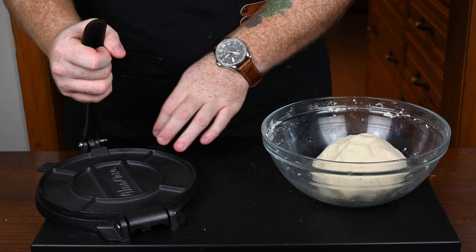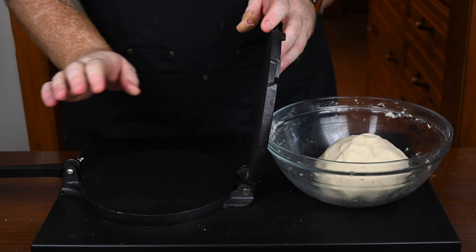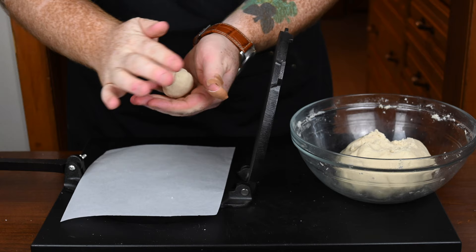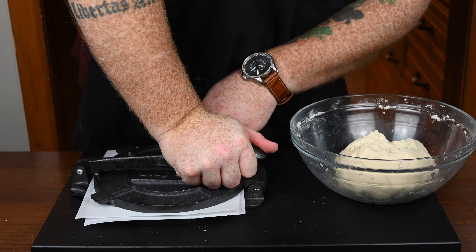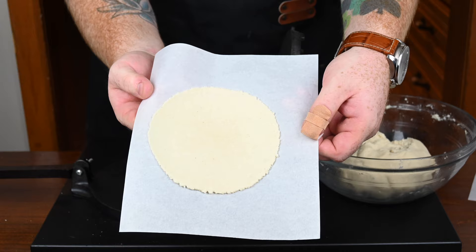Once that's done, uncover it and we're ready to start making our tortillas. I bought myself a tortilla press off of Amazon — it was like 40 bucks. If you're going to make a lot of corn tortillas, I would highly recommend buying it. First thing you do is lay down a sheet of parchment paper, then break off a little bit of your dough and form it into a ball about the size of a golf ball. Throw it on top of your parchment paper, put another piece of parchment paper on top, close the lid, and press it down nice and hard. And there you go — you got yourself a corn tortilla. It's actually pretty fun to do.